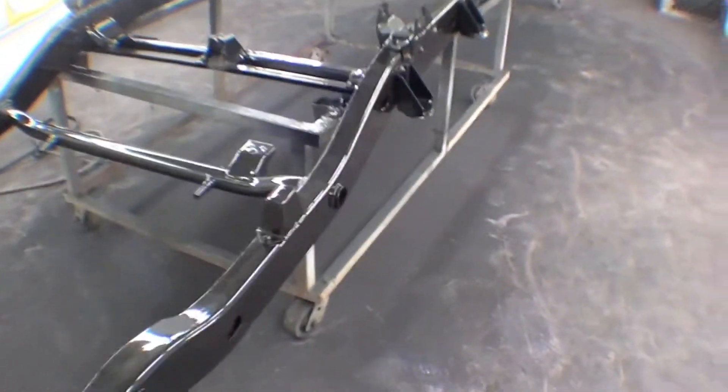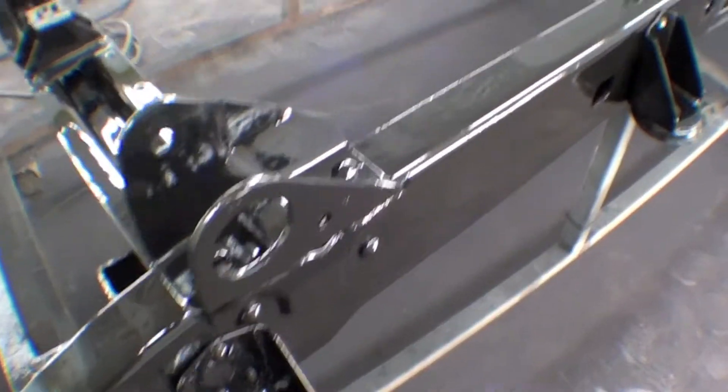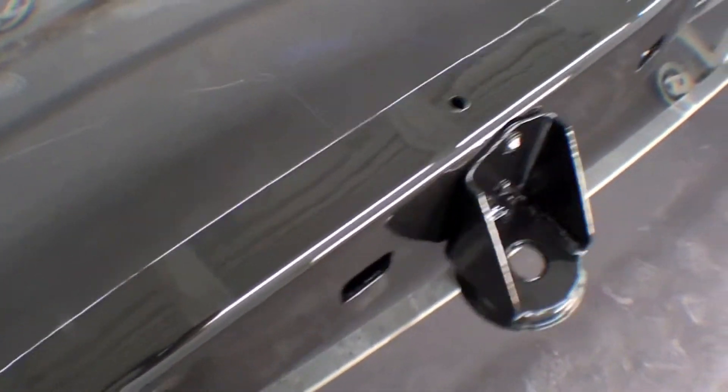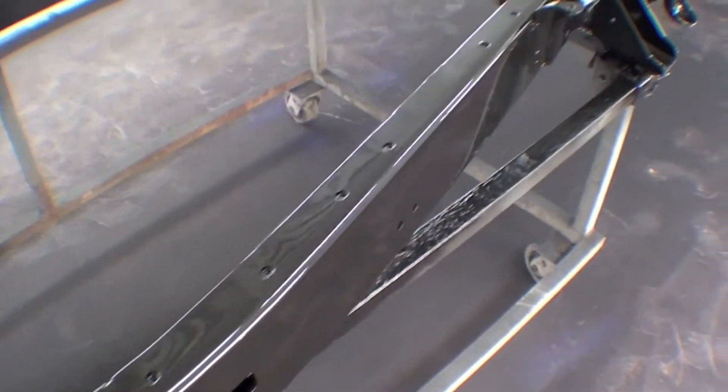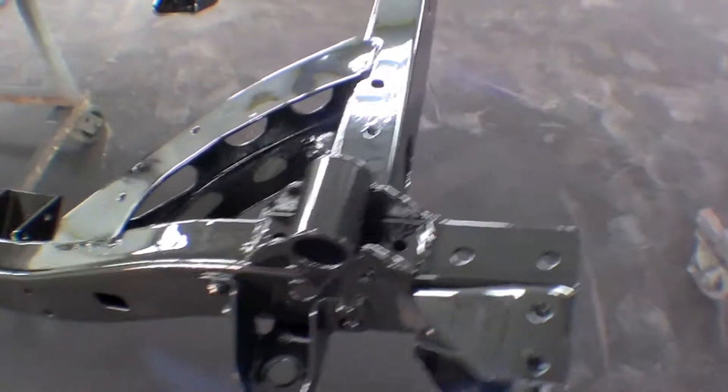Here in our booth, our FJ60 frame is all painted with SEM Rush Shield. It's very glossy right now. This will actually lose a lot of its gloss — it'll be about a 70% gloss, semi-gloss, whatever description you want, but it will not stay this shiny.